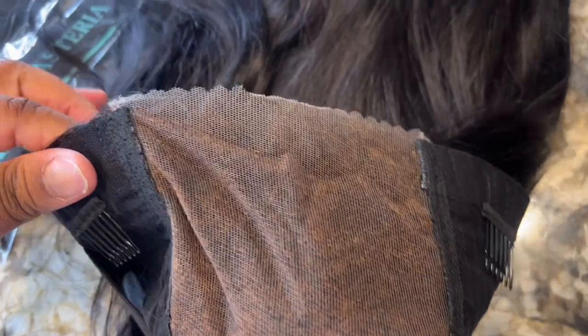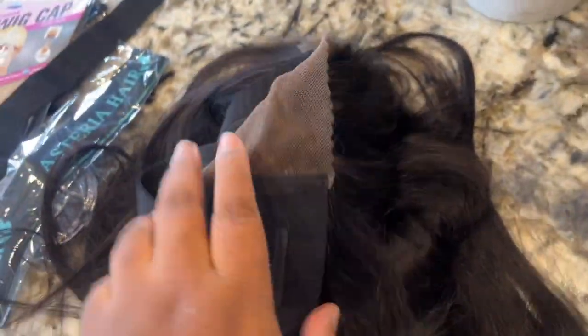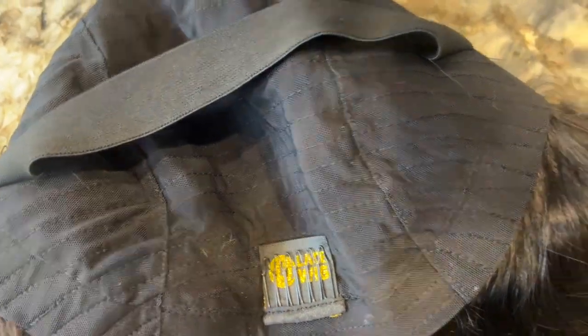I'm loving these new dome caps they're using on the closures — they're very easy to put on and very snug. As you can see there's an elastic band inside, and it does come with combs and everything you need to have a glueless install.